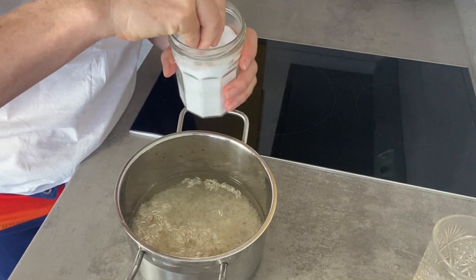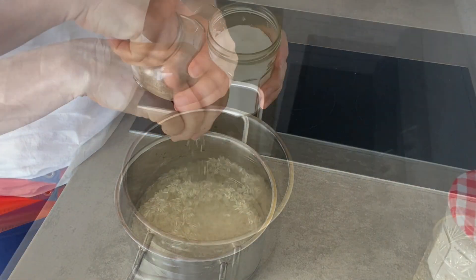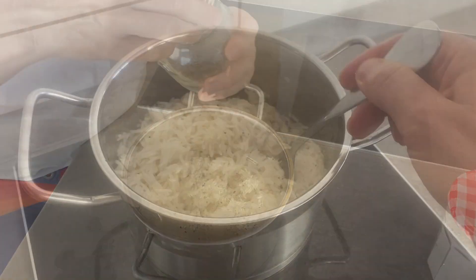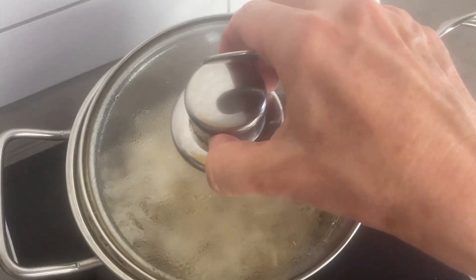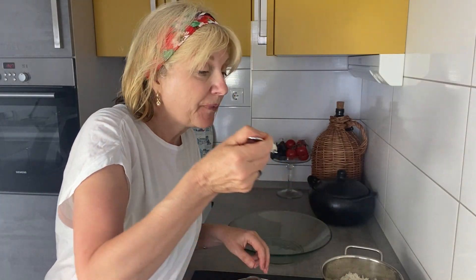For cooking rice, I always use Basmati Tilda — this is my go-to brand of rice. We're aiming for a fluffy result here: salt, pepper, one part of rice to two parts of water. Tilda doesn't let you down.